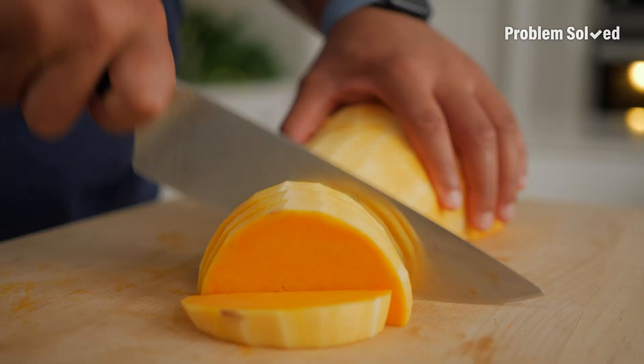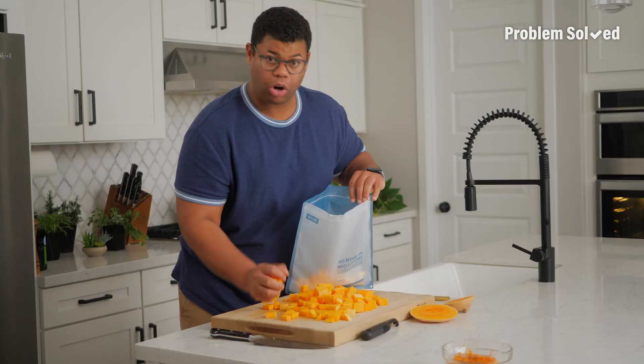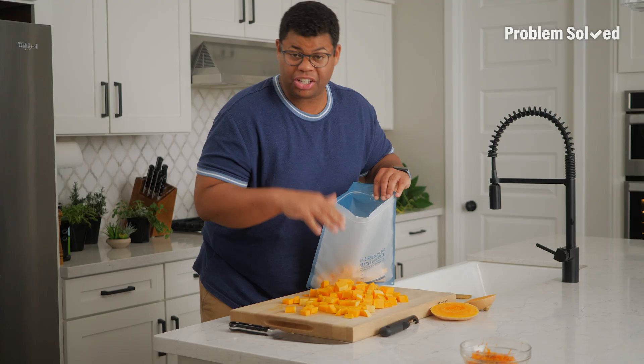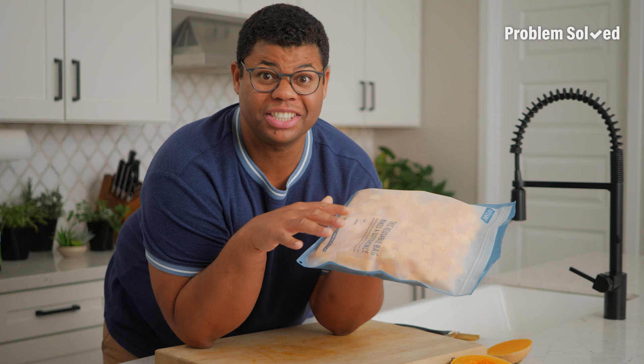Slice and dice — you're looking for uniform pieces. Just putting our raw butternut squash in here; you want to keep it uncooked for the freezer. This is seriously so much — I could have broken this up into two portions, but right in the freezer and it'll last for six months.